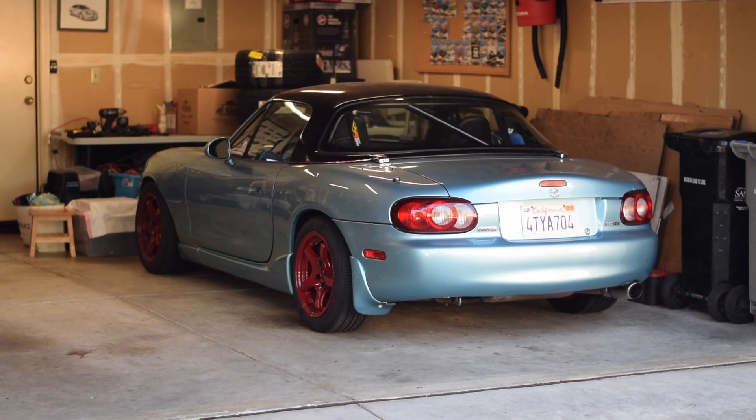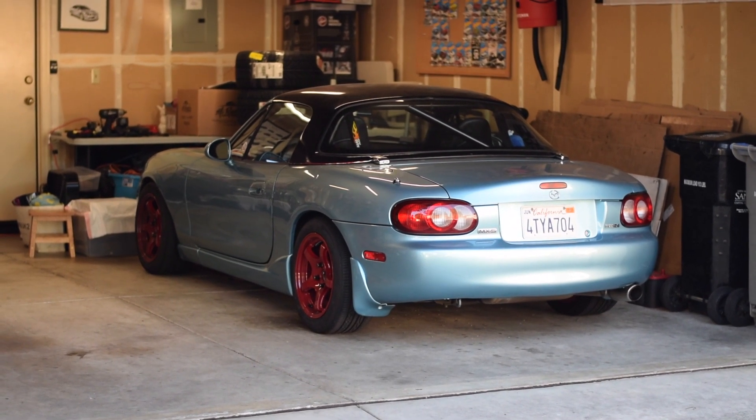Hey everybody, welcome back for another Speckik adventure. My name is Tiffany and this is my 2001 Miata. I recently had the injectors taken out of this car and sent them in for cleaning. I thought I'd share with you the process of how I sent my injectors in as well as what I got back from the cleaning shop.